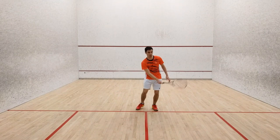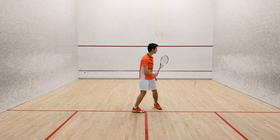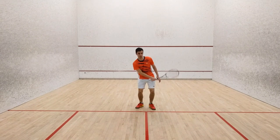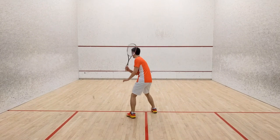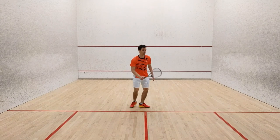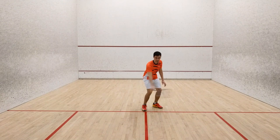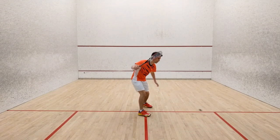Tip number two: as you face the back wall, step across the t-line. The further away you are from the wall you are facing, the more time you'll have to react to each return. Last but not least, as you hit the ball, aim to cut inside the ball so that you add some side spin. This will help the ball come out of the corner towards the center of the court a bit more.